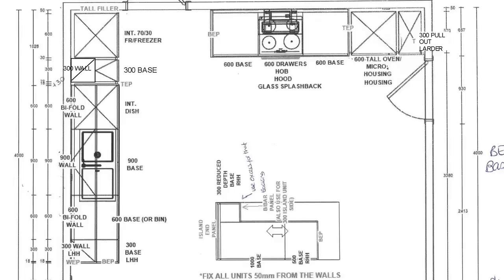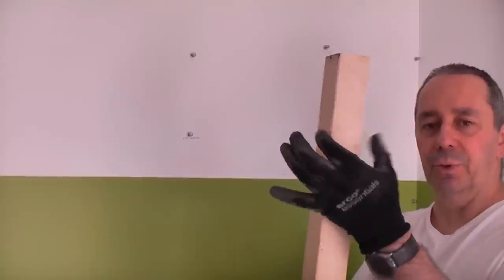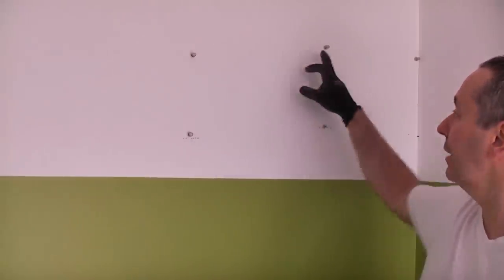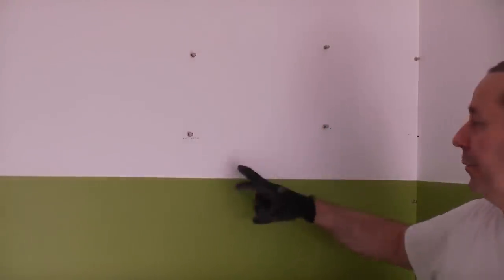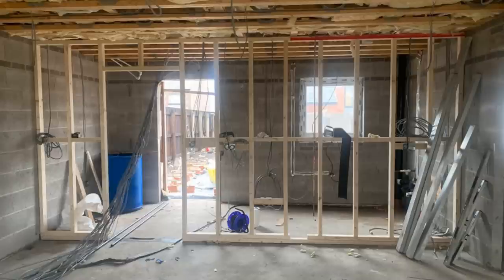Starting in the corner, I need to fix a batten to this wall. We can work out the length of the batten from the plan. Because we're spacing this 50mm away from the wall, I've got a piece of 3x2 timber which is approximately 50mm. Using magnets I've found where the studs are - we've got two there and one right in the corner. If the plasterboard was not on this stud partition wall you would be able to see that we are fixing into these three studs.